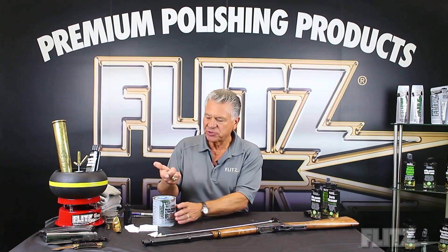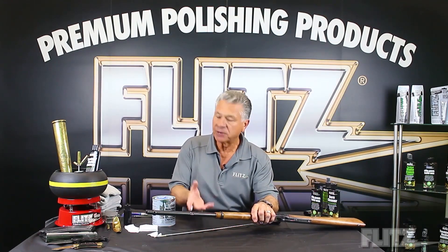The polishing paste comes in a cream form, and you can use it on anything from gun bluing to stainless steel, to nickel, carbon, whatever you choose.